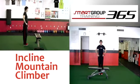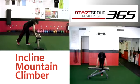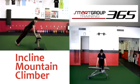Incline Mountain Climber setup. Stand behind a box or bench with feet hip width apart. Step back into an incline push-up position with hands on the box.